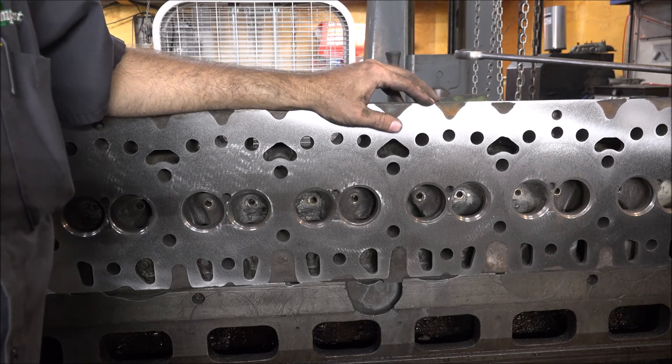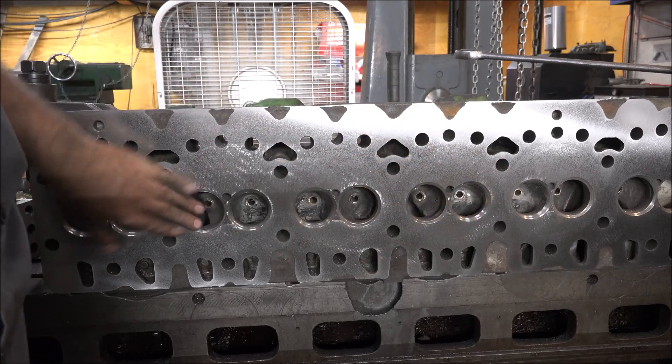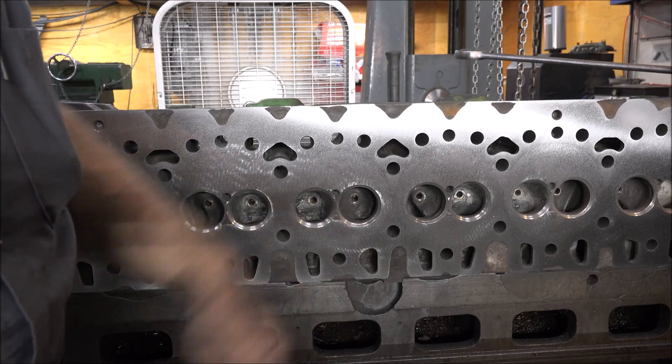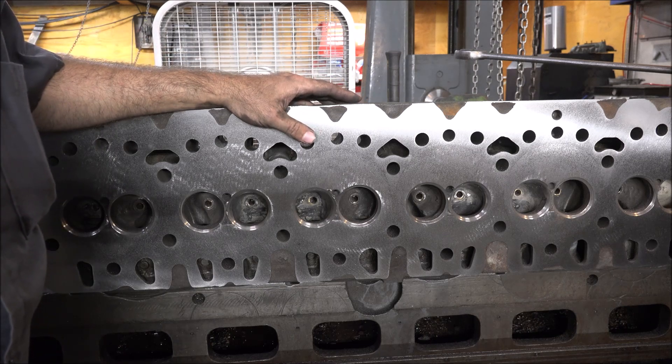Got this thing all milled up. Came out pretty nice compared to how it started. Seats are all done. Get this thing in the parts washer and get it cleaned up. I'll put it together and I'll bring you back.